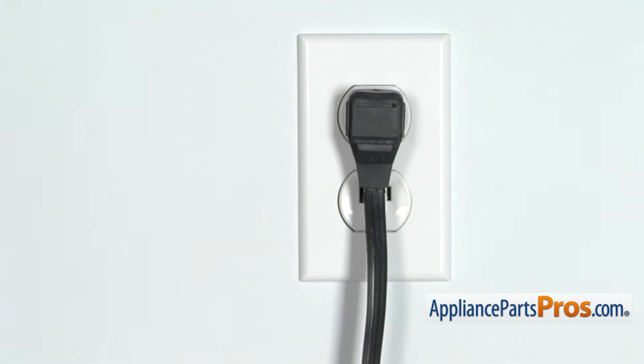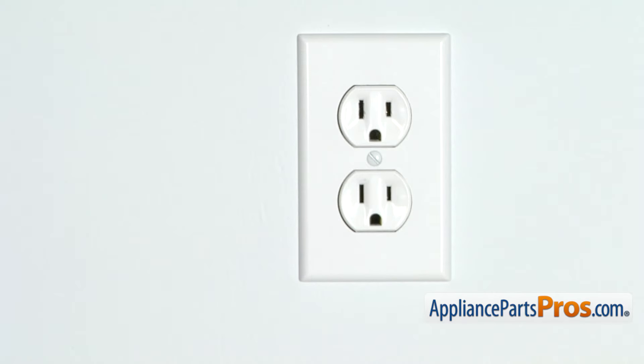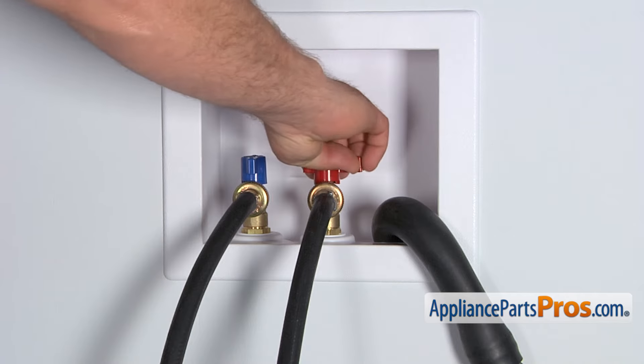But before we begin, we're going to make sure the appliance is unplugged or the circuit breakers are off so there's no chance of electrocution. Also make sure you turn off your hot and cold water supplies.